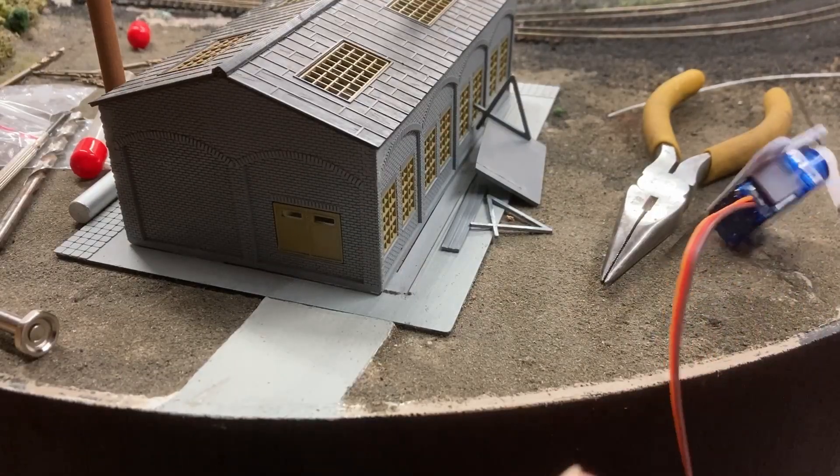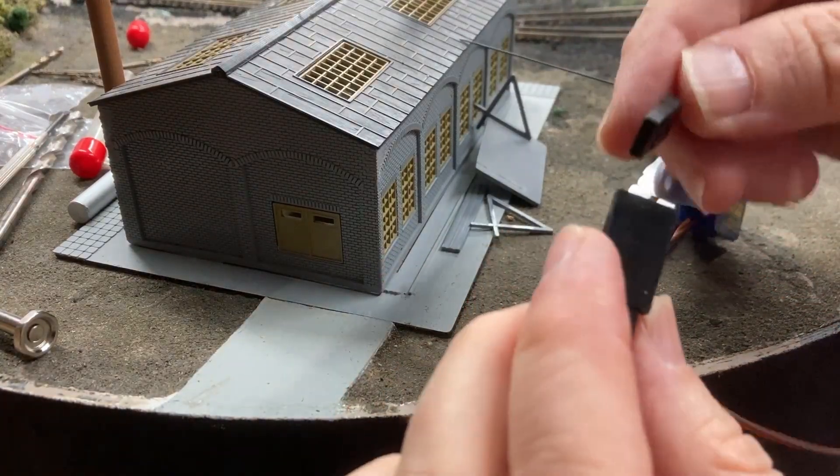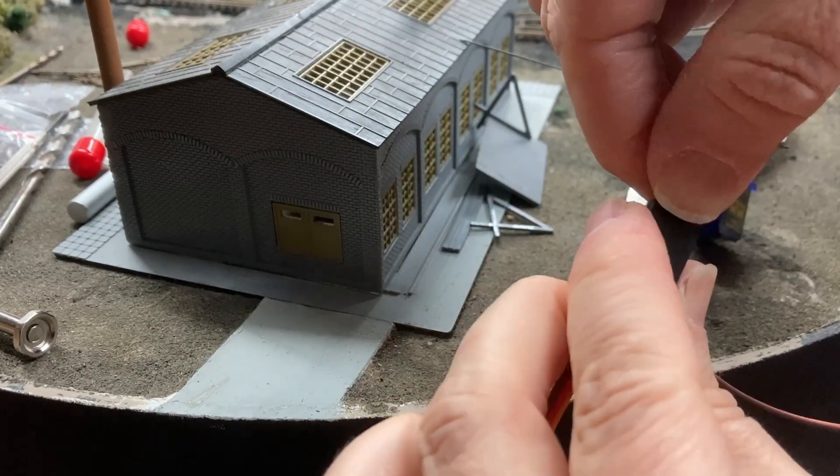As the servo lead is too short to reach my control panel, I plugged in a servo extension cable. I bought a bag of assorted lengths so I can find one that just reaches and isn't too long.